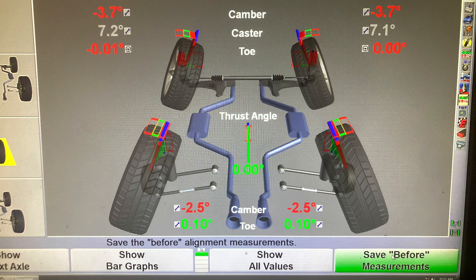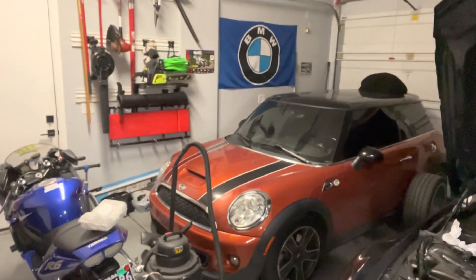After installing the adjustable camber plates on the BMW, I took the car in for an alignment. Here are the results: negative 3.7 degrees of camber up front - a big improvement over the negative 0.7 that I had previously. Well that's it from Rob's Garage. Can't wait to get this thing on the track and see how it performs with proper track camber. Hope you learned something new - hit the like button and subscribe for more DIY videos. We've got Ferrari maintenance, Corvette work, Mini repairs, and R6 maintenance coming up.